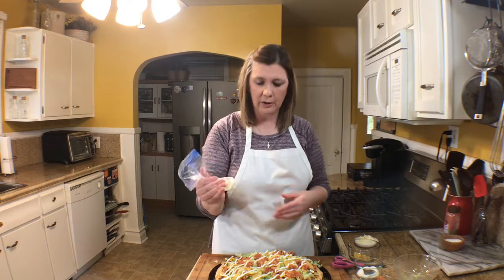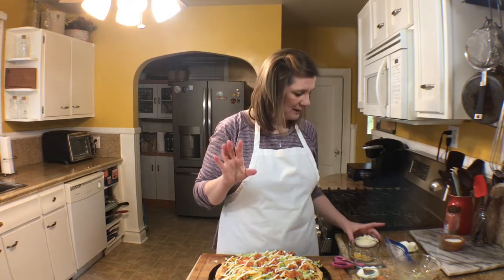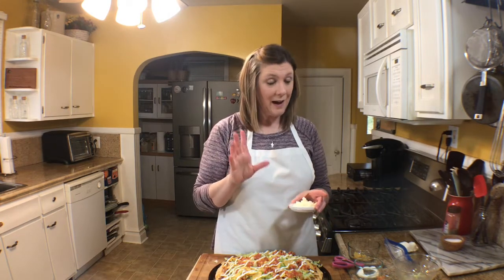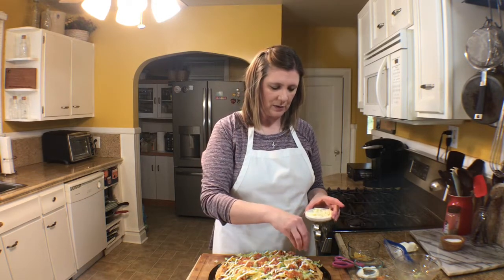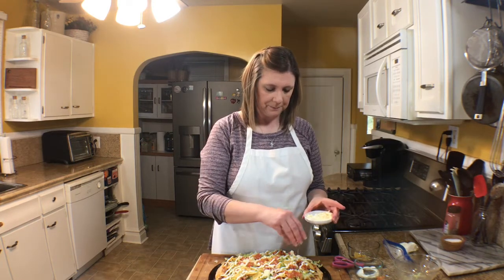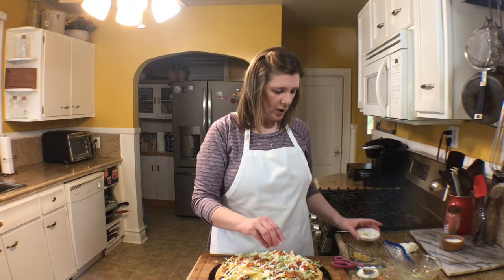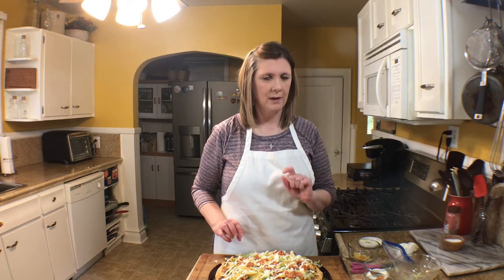If you want more sour cream you can add more, but that is a taco pizza. You can also sprinkle with more shredded cheddar, but I'm going to use some queso fresco because I had that in my fridge — just sprinkle it all over the top, or use any cheese that you want. And there you have it — a taco pizza! I'm going to cut a slice.